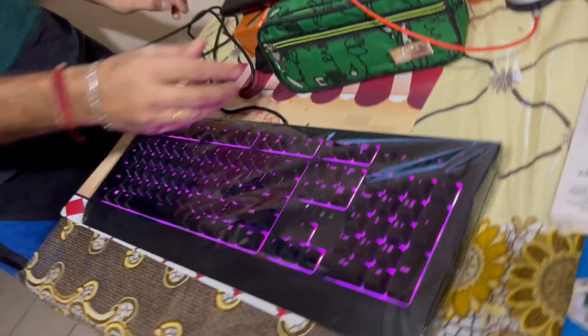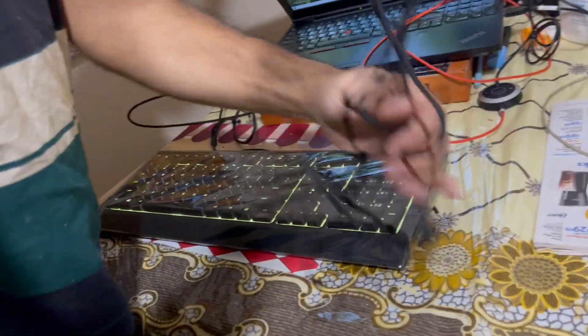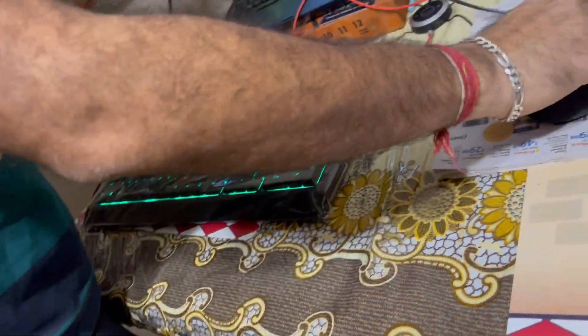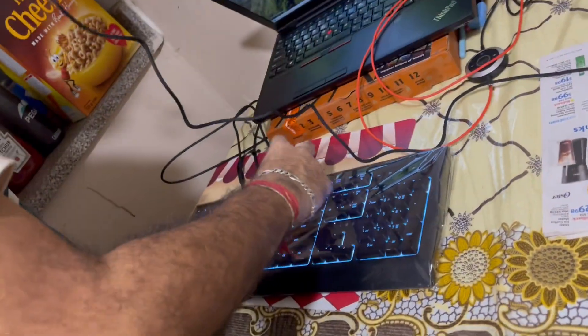Oh yeah guys, see the lighting — it's nice! I'll give the mouse here. After we're done setting it up, I'll turn off the lights so we can see how it looks properly.